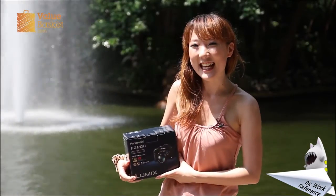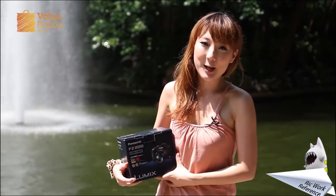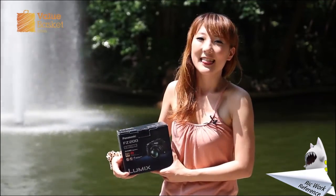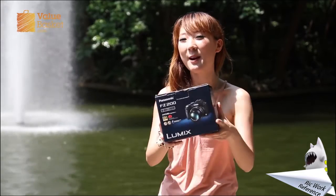Hello, welcome to Value Basket TV. I'm Hailey. Today we will unbox the Panasonic FS200. Like many of you watching, I can't wait to play with it!